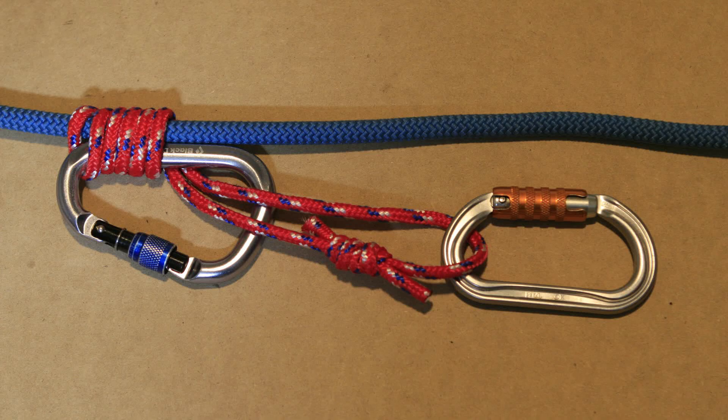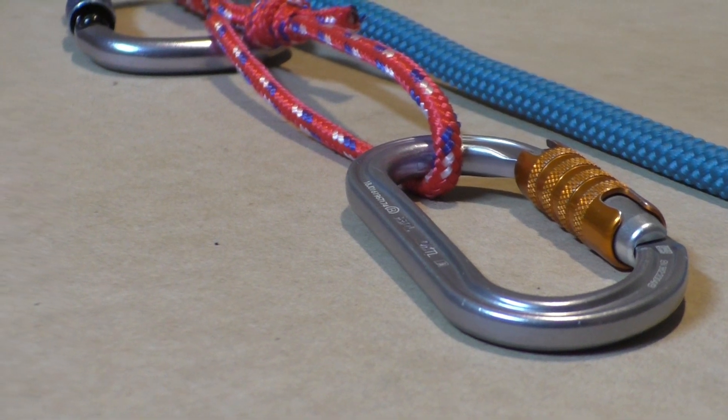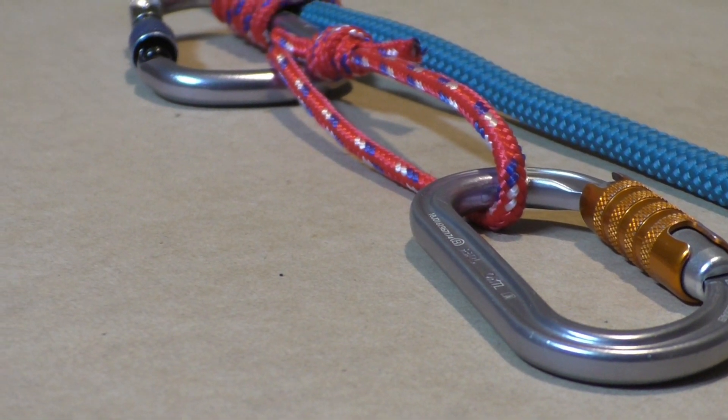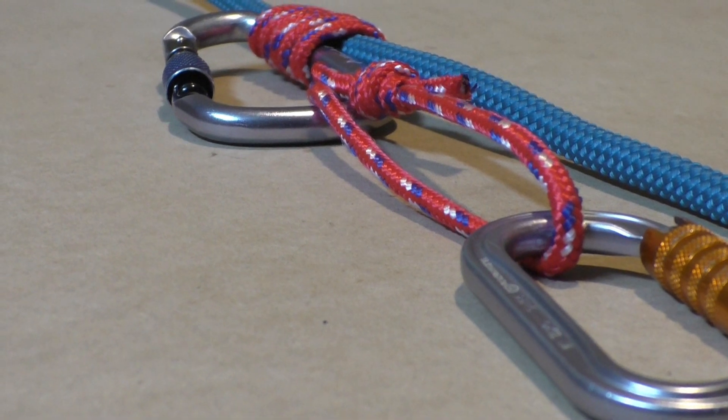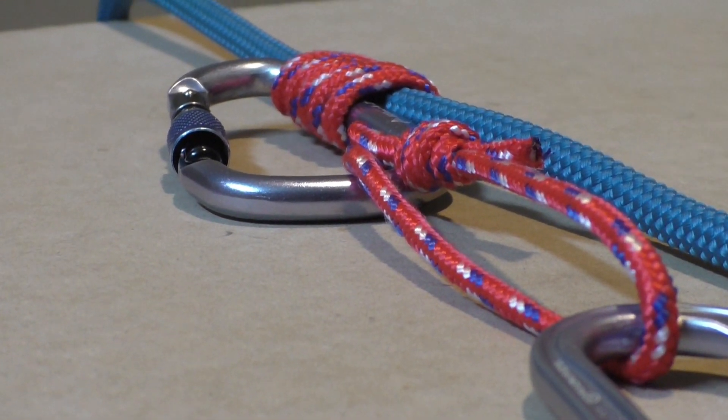The Bachmann hitch is a popular climbing hitch tied around a carabiner. The carabiner is used as a handle to move the hitch up the rope. Do not use the carabiner as a tie-in point — when the carabiner is loaded, the hitch does not grip.